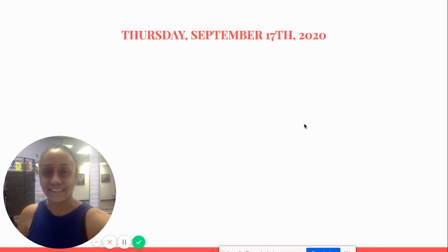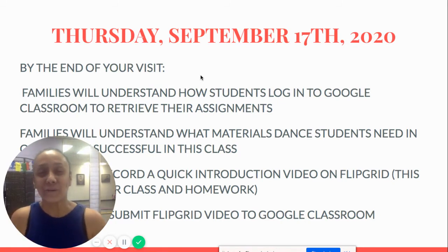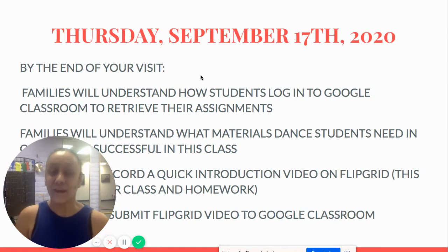Today, by the end of your visit, you will — as a family member or parent — understand how the students log in to their Google Classrooms to get their assignments. You will also understand what materials the students need to be successful in this class, and at the end you'll be able to record an introduction video on Flipgrid, which is what the students use to record their classwork and their homework.